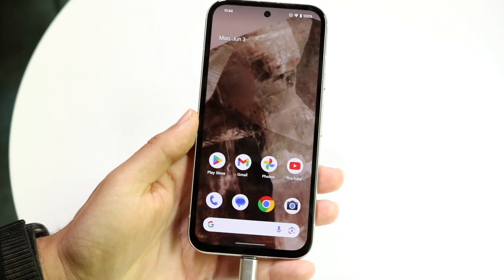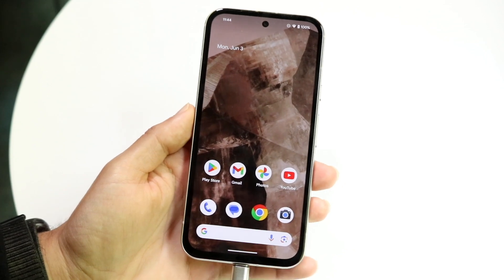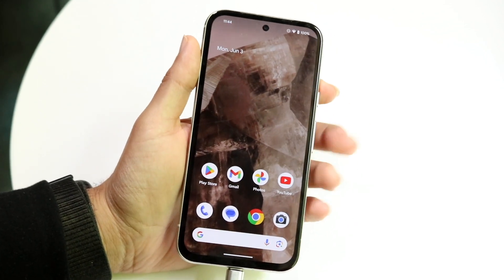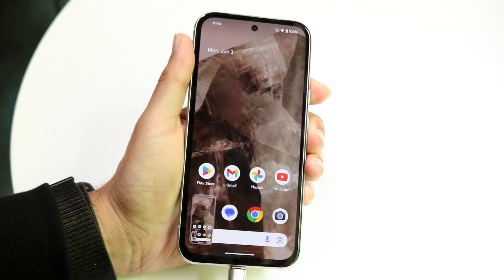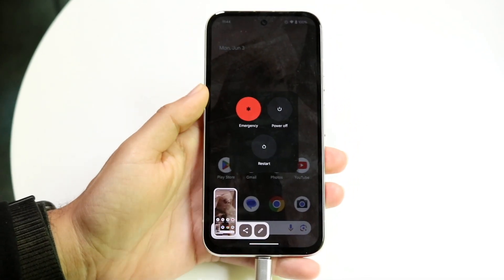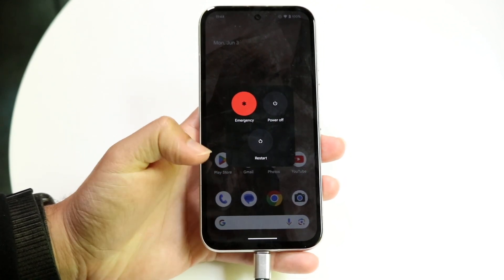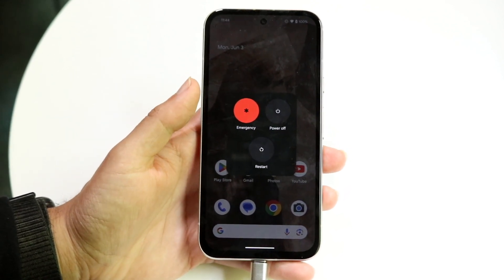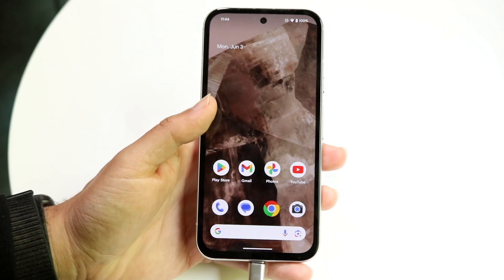If that's still not working, you may want to try restarting your particular phone. You can hold down the side button and the top volume button — whichever way you power down your phone. When you get into the restart panel, click Restart. That's going to restart your Android phone, and that's another way to fix this problem.